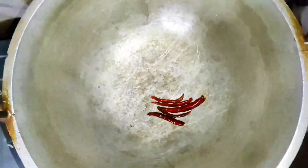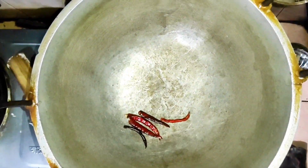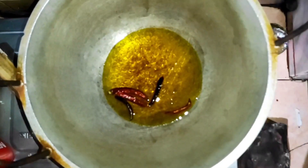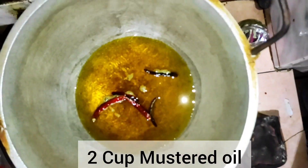Now take a pan and add some red dry chilli or pepper to it. Now add 2 cups of mustard oil for 5 kg of mangoes.